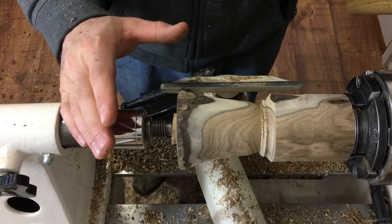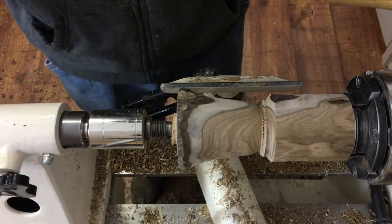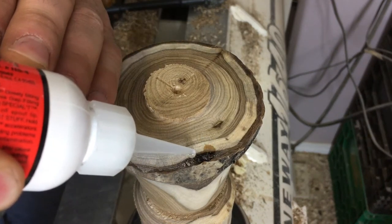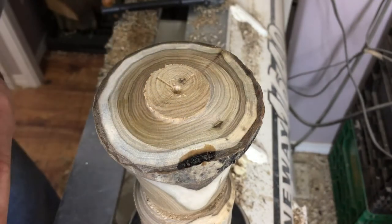That's enough shaping for now. I want to leave enough mass back here so that while hollowing we don't get too much vibration. I noticed I have a soft, punky spot in the bark, so before we go on to hollowing I'm just going to stabilize it with a little bit of super thin CA glue — it should harden it up real good.